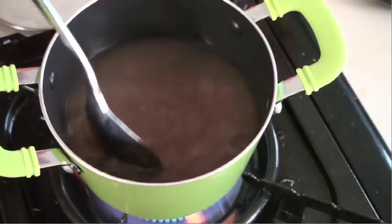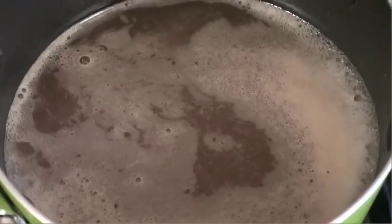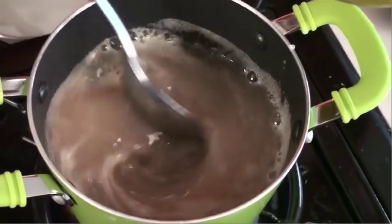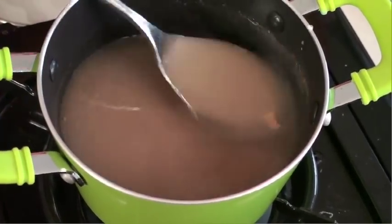salt, and mix it up. Let's bring that to a simmer. Once it comes to a simmer like this, we're going to add that cornstarch mixture in — and right away you can see how it thickens. Perfect, our sauce is ready.